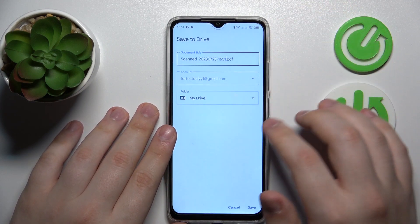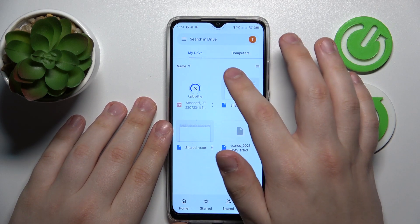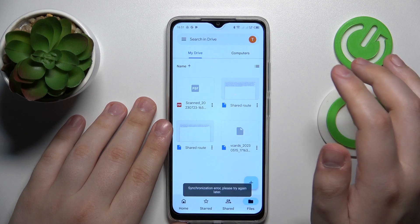Then just hit the save button, then save once again, and give it a few seconds to be uploaded to Google Drive. And here you have it.